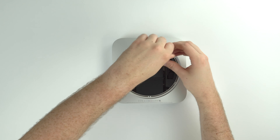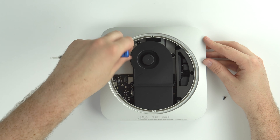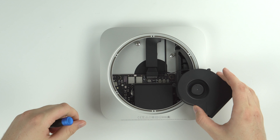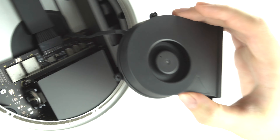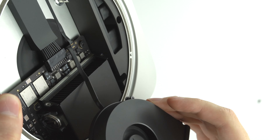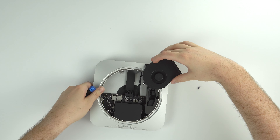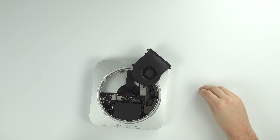Now we're going to remove the fan using that same T4 screwdriver. There are four screws — two of them are at a 45-degree angle — and once you get those out it'll pop right off. You'll also encounter a ribbon cable which you'll want to very carefully slide out. I'm cautious with these little cables because I've broken them in the past, but as long as you're not tugging on them too hard they should come out without a problem.